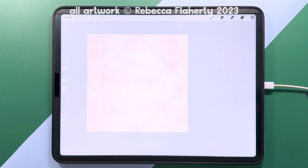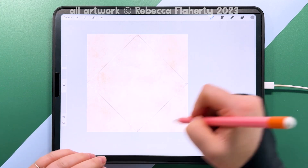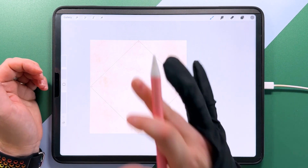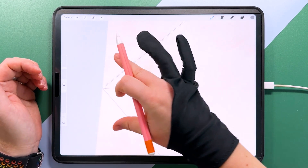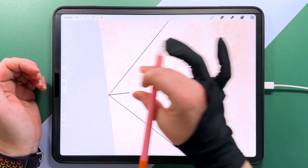Hello, I'm Rebecca Flaherty. Welcome to another YouTube tutorial for making patterns in Procreate using the diamond method. I'm using my Pattern Maker canvas here. If you don't have the Pattern Maker canvas, you can still follow along — you'll just need to draw a diamond that goes all the way to the edges of the canvas.